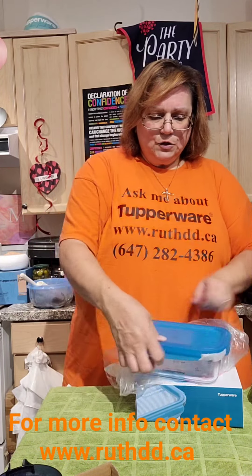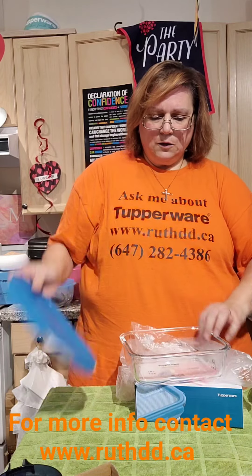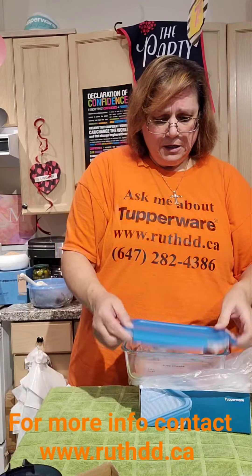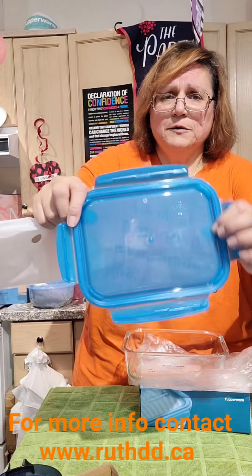It is 50% less heavy — yes! This is 1.5 liters and I also have a 1-liter size. You can prepare ahead of time — in fact I'm planning to do an apple strudel next week and put a video on it. It goes in the oven, microwave, fridge, and freezer all in one. The seal has rubber around it so it does not leak — voila, this is our new product!